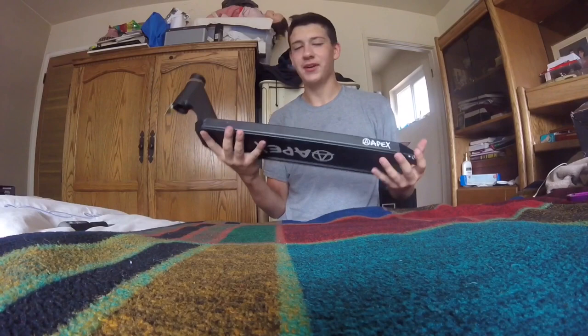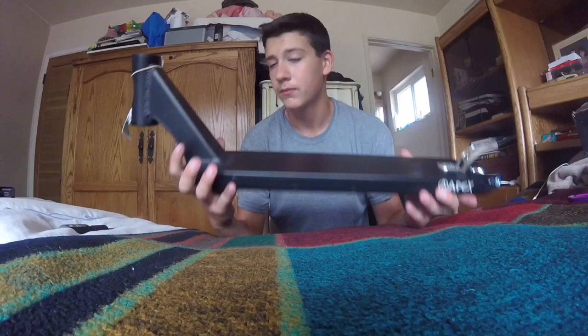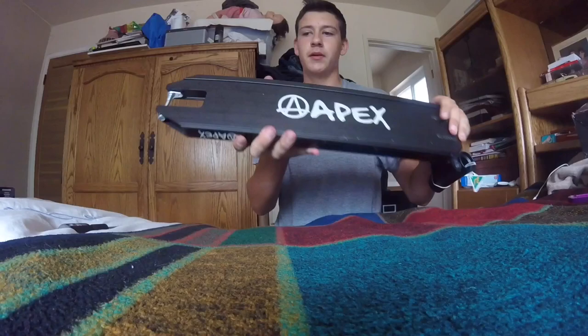So yeah, I have the Apex Deck. Nothing really much I can say about this — I'm pretty sure you guys know, but if not: Apex Deck, Apex Brake. Built-in spacers — well, not really built-in, more like screwed in. But the spacers stay there when you want to put it on the wheel. And there's the Apex line on the bottom, right here.